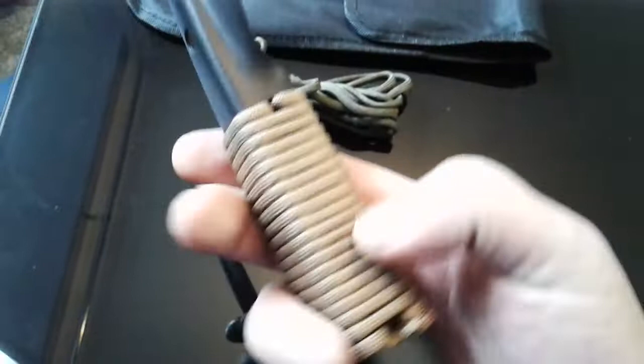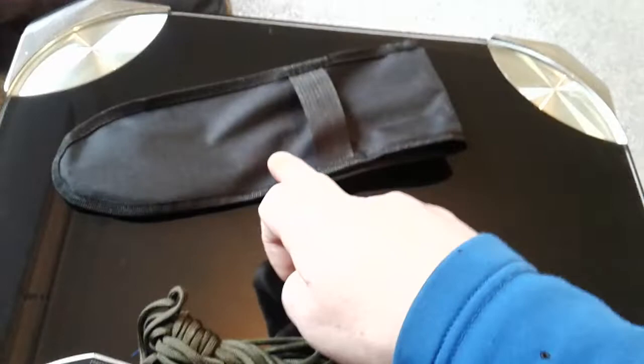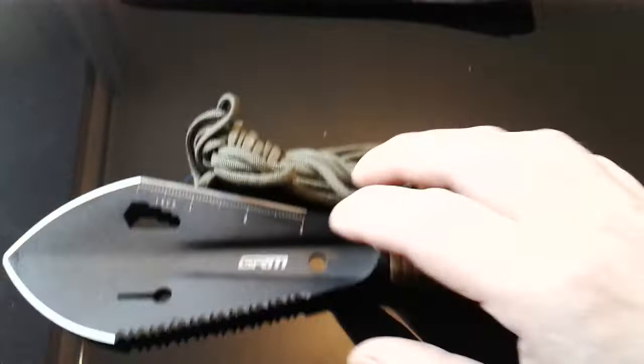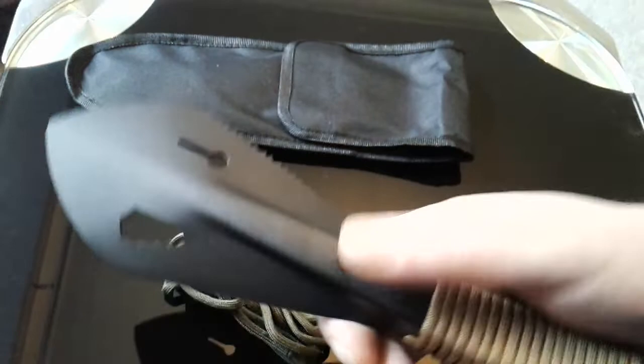It comes with a bit of cord, a sheath, and a pouch. The pouch is vertical, not horizontal, and I think that's decided to go on a strap — like a carry strap or rucksack strap. The pouch isn't that clever, but the tool itself has potential.